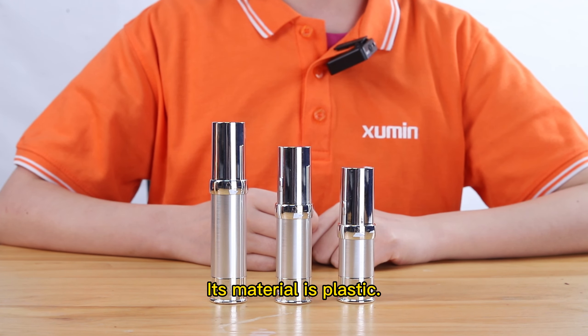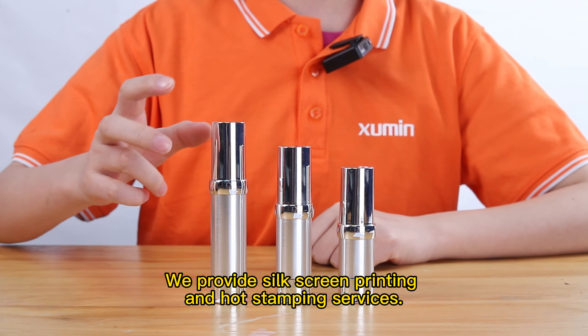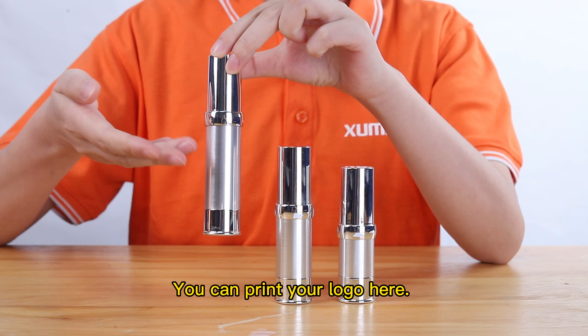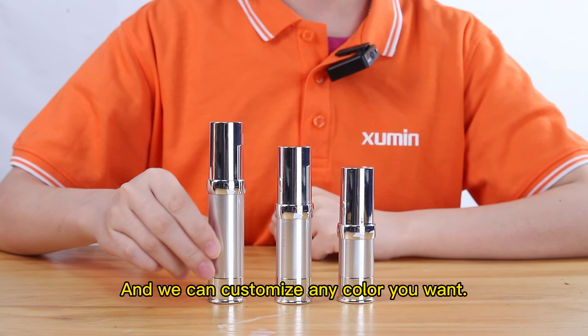Its material is plastic. We provide silkscreen printing and hot stamping services. You can print your logo here, and we can customize any color you want.